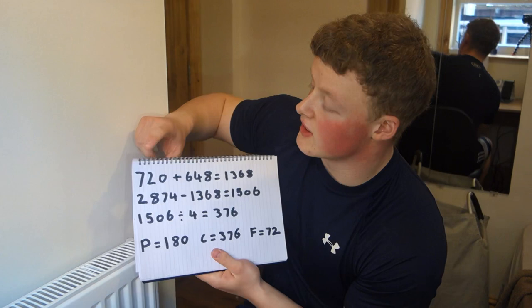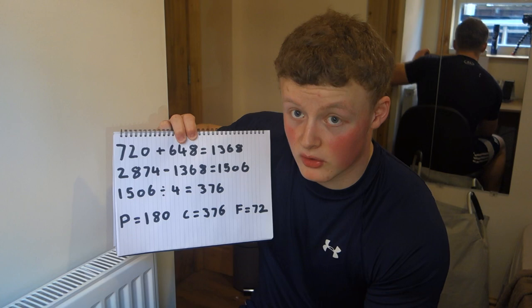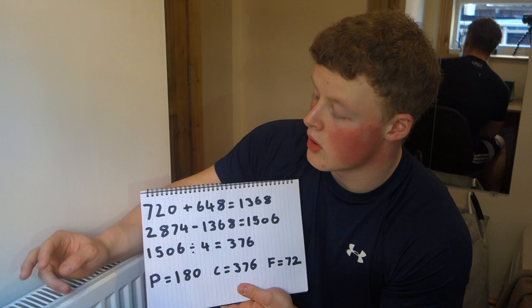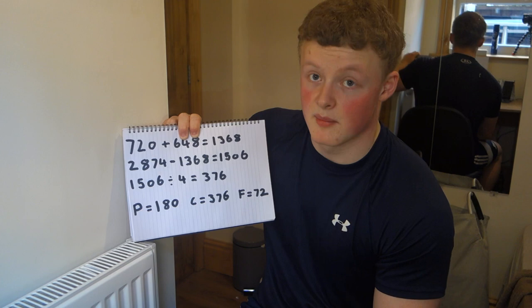So we have 720 calories from protein and 648 from fat. Add those together — 1,368 — and subtract that from your starting calorie range. For me: 2,874 minus 1,368 equals 1,506. Since there are 4 calories per gram of carbohydrate, divide 1,506 by 4, which equals 376 grams of carbs. And that's it — macros done.